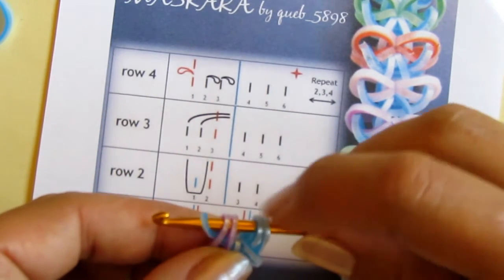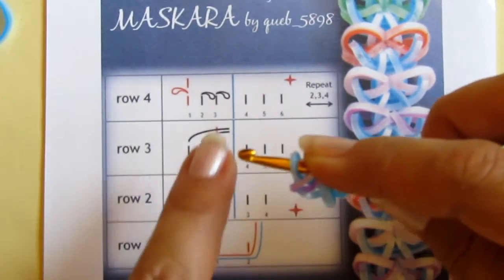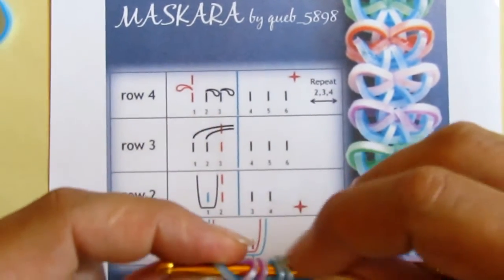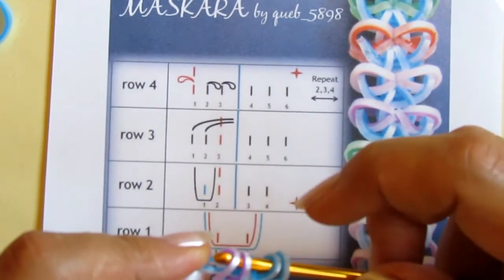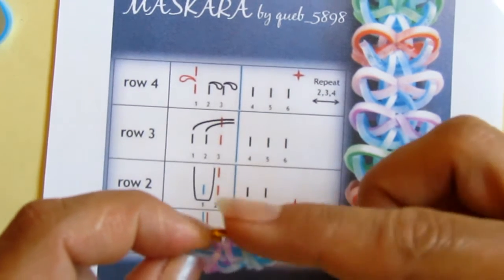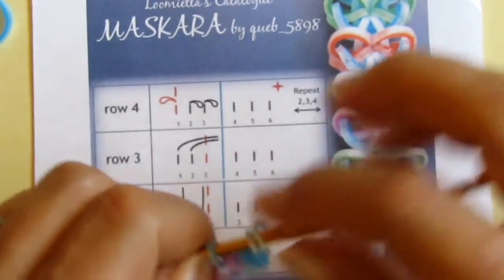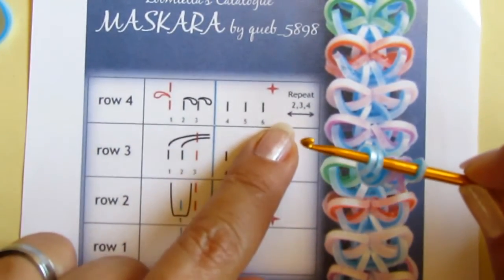Blue is the first and the two purple bands are over here. Now in the last row I need to remove the first one and let these two loops slide on the hook. I remove the first one from the hook but still hold it between my fingers, let these slip down, and re-hook the blue like so. Then I need to go to the other side and repeat steps two, three, and four.